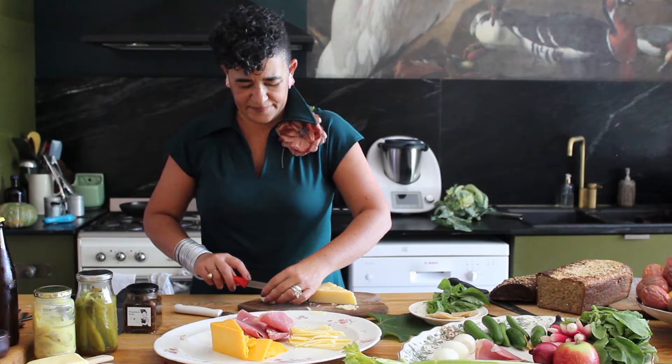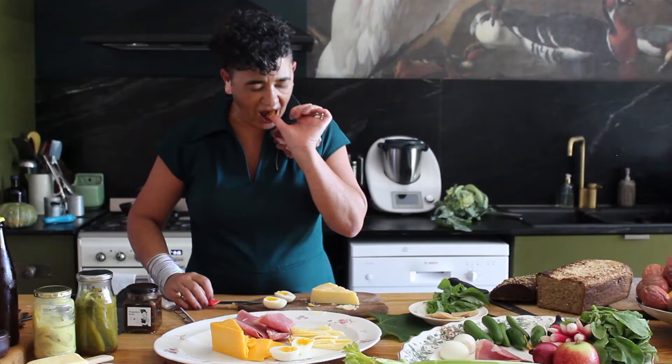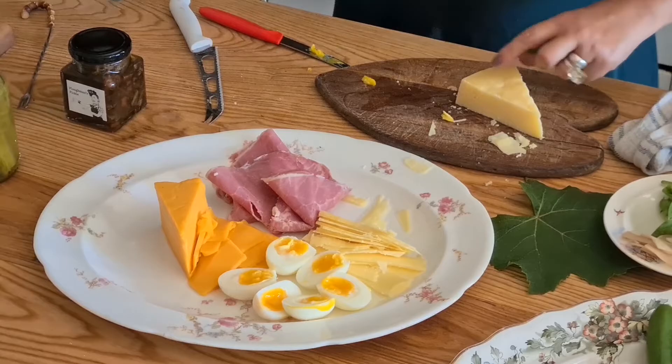You may have some ham, or some sausages — those would also be really good. And here I have some six-minute eggs; those are really good too. Mine are a little bit messy, but I love an egg. Some cucumber.